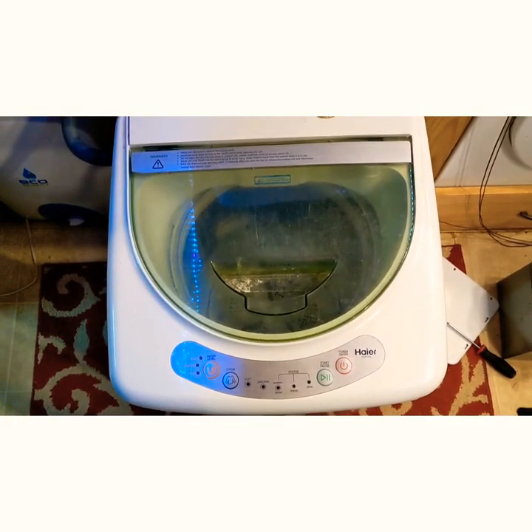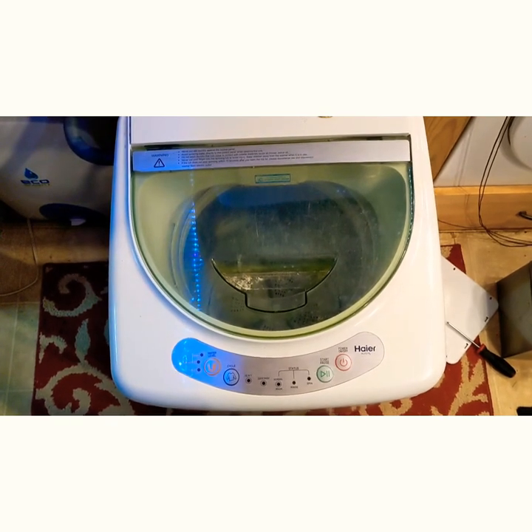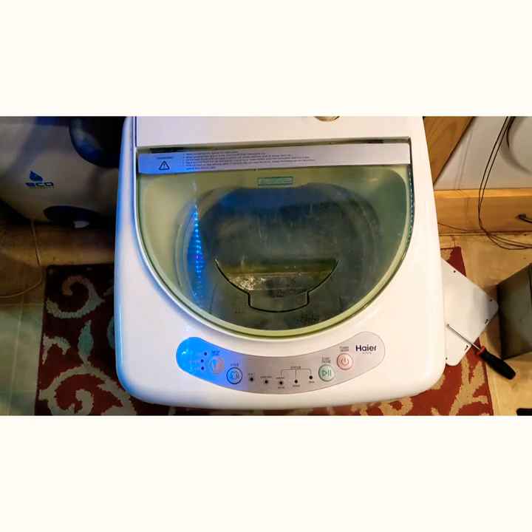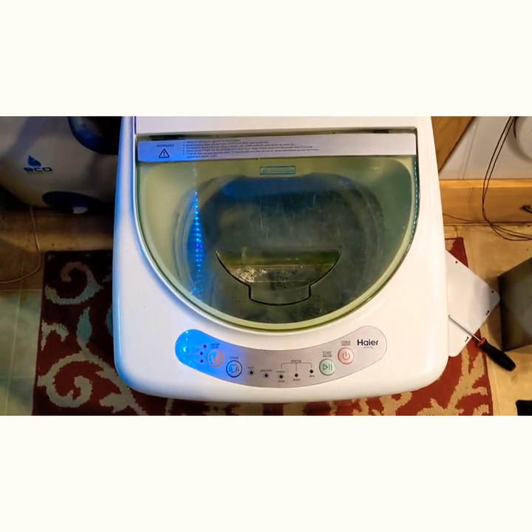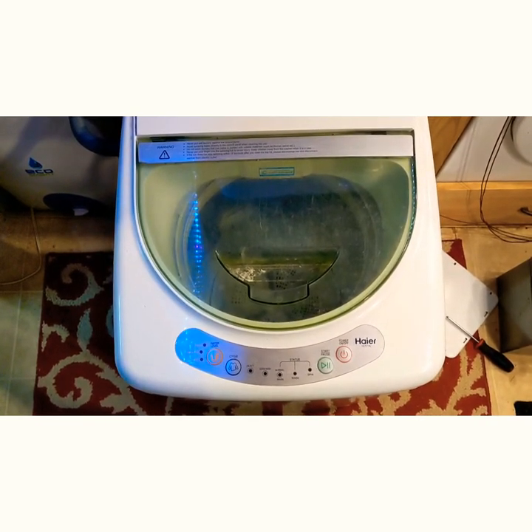I would recommend this if you're one to two people — for a family, probably not so much. I've used this about twice a week, sometimes three times a week. It really depends on what kind of jobs I'm doing and how much dirty clothes I have. But it's held up pretty well. I have a few complaints, so I'll go over the pros and the cons.